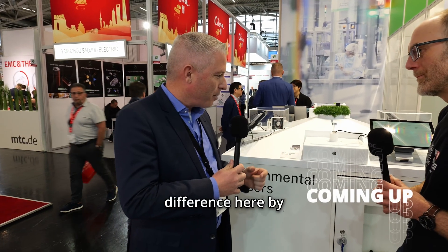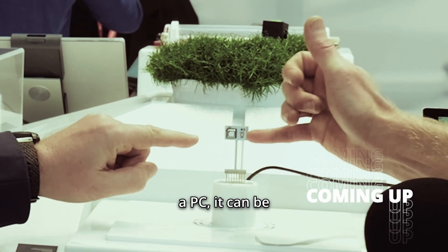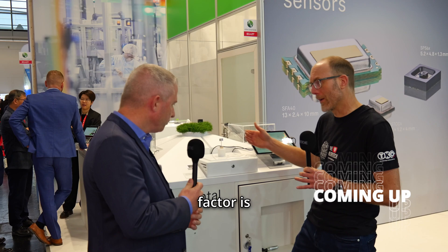We want to make the difference here by showing that you can measure CO2 in a much more affordable way. It can be a smart speaker, it can be a tablet, it can be a PC — whatever ideas you have as a customer to provide your customers air quality. Could it potentially be even in wearable devices? Yes, also. Because obviously the form factor is incredibly small. So this is the stand of Sensirion, the Swiss sensor manufacturer, and I'm with Stefan Rechter.